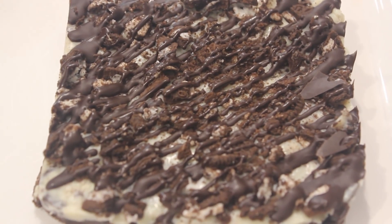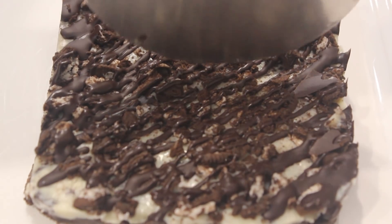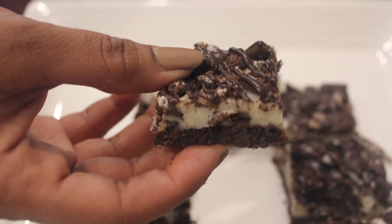Once it sets for around 1 to 1.5 hours, we are just going to cut it into small pieces. Our cookies and cream bars are ready!